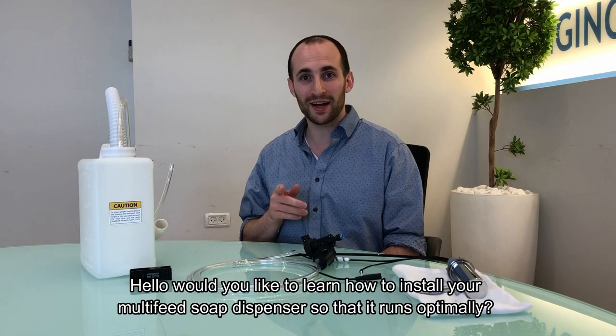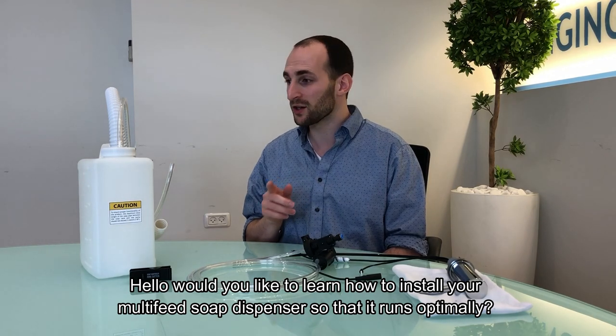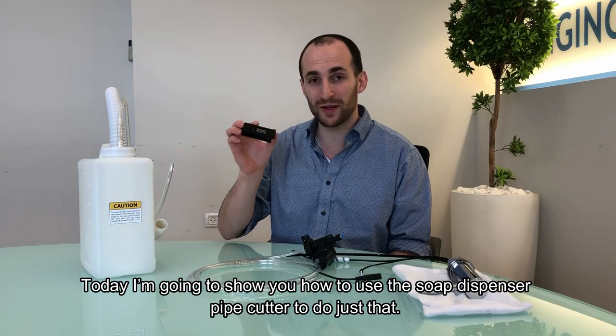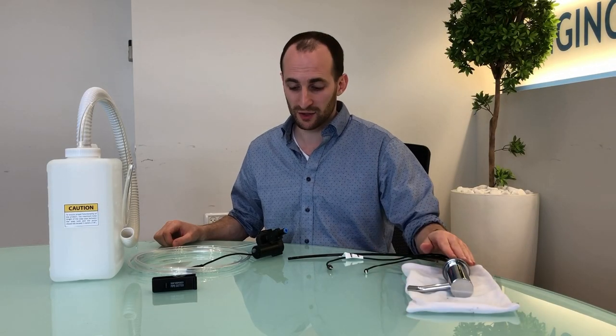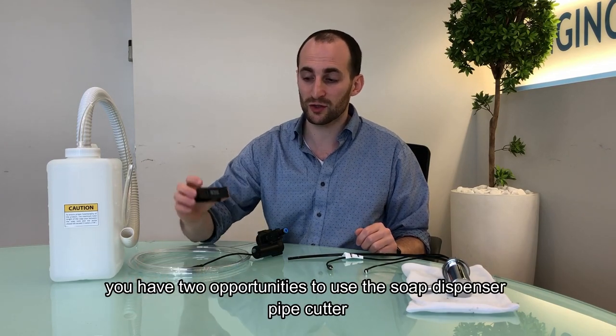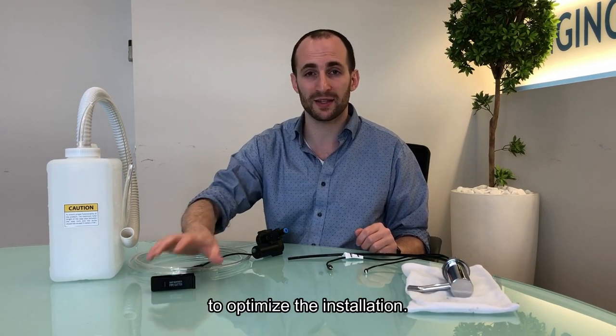Hello, would you like to learn how to install your multi-feed soap dispenser so that it runs optimally? Today I'm going to show you how to use the soap dispenser pipe cutter to do just that. Once you install the soap dispenser, you have two opportunities to use the soap dispenser pipe cutter to optimize the installation.